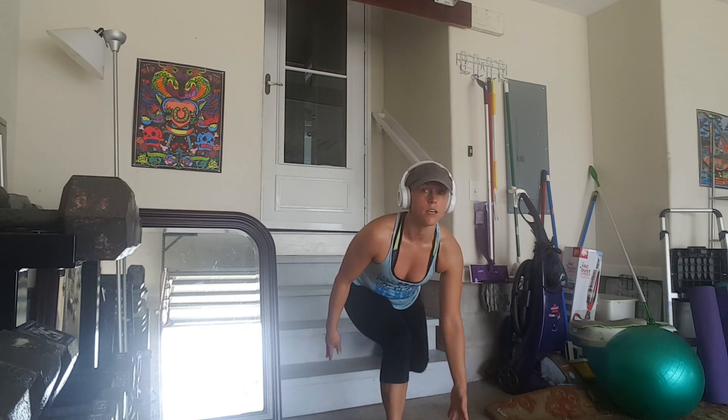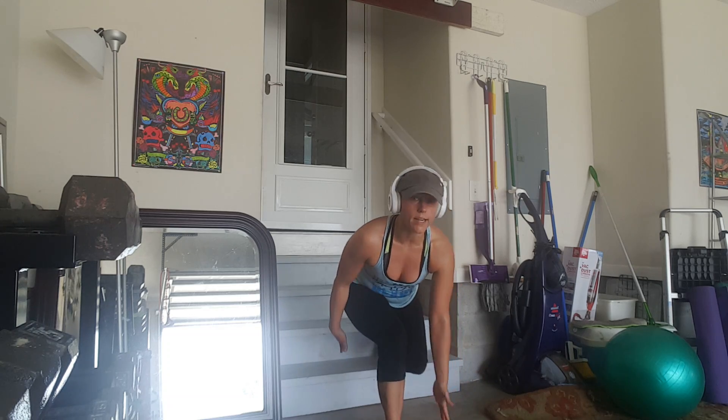You're basically going to bring your knee to your chest, starting from low and up. It's a tough move.